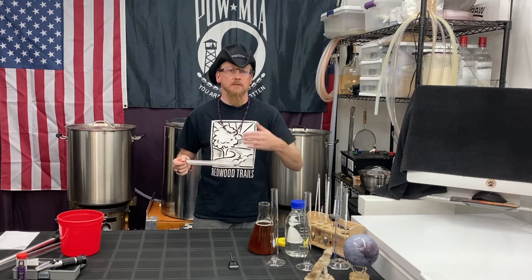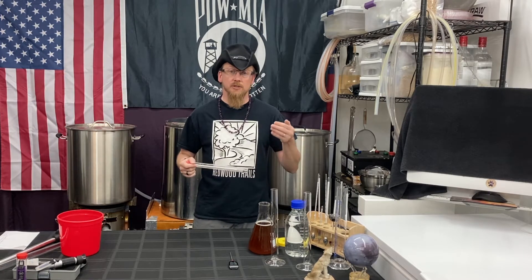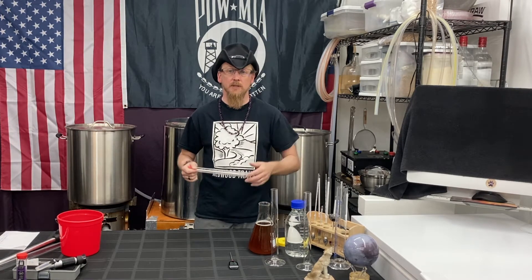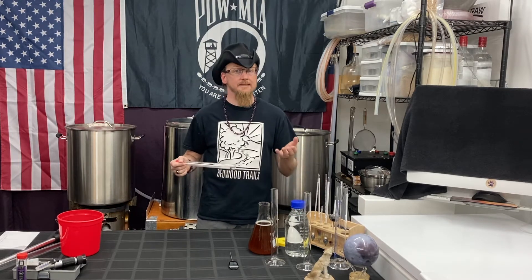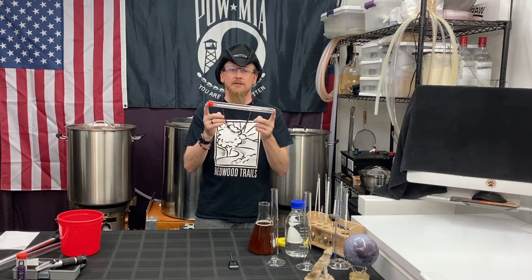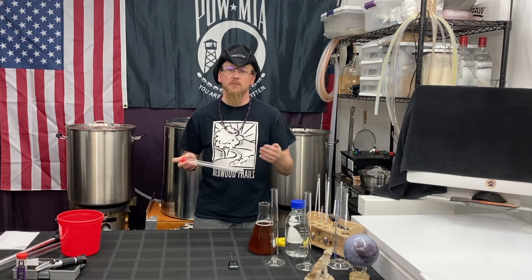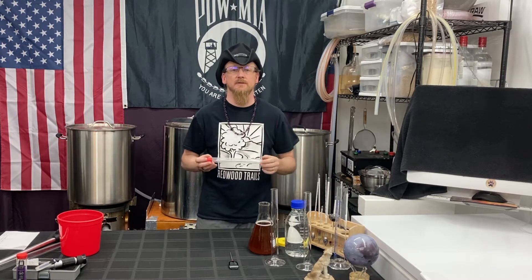As we add sugars, like we do when we create a beer — we're creating wort, which is sugars and flavors in the beer. As we add more and more sugars, the water gets more dense, gets thicker, gets heavier. We can measure that with a hydrometer. The more sugars we put in there, the higher the density, the higher the number in the specific gravity.